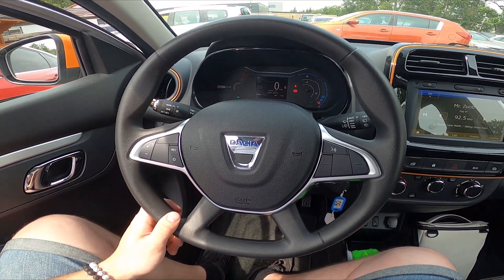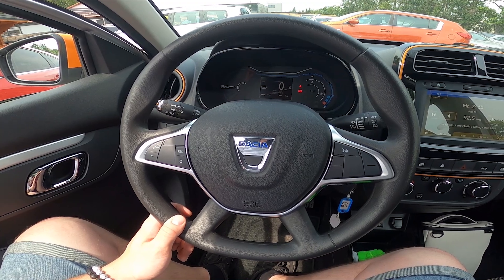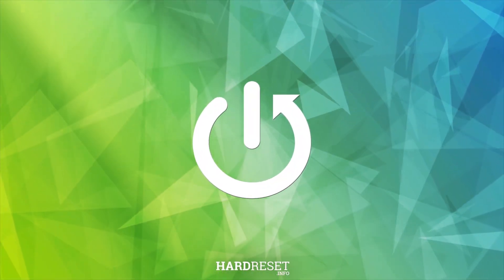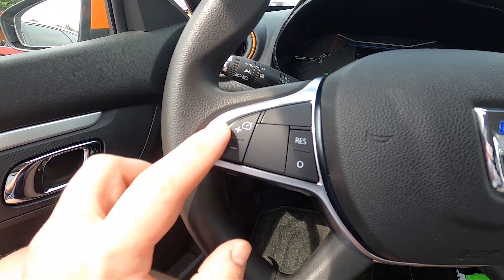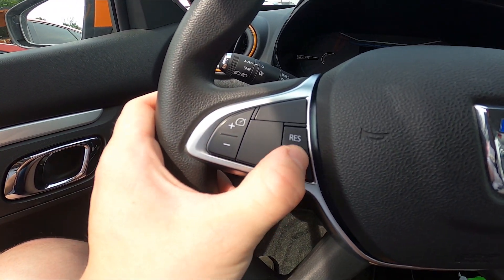Hello, today I'm in a Dacia Spring. In this video I'll show you the steering wheel buttons functions. Let's start with the left side of the steering wheel — right here we've got this panel, thanks to which we can use cruise control.